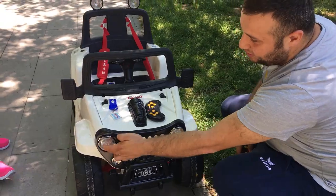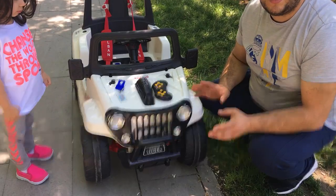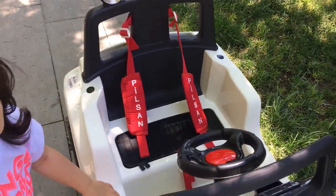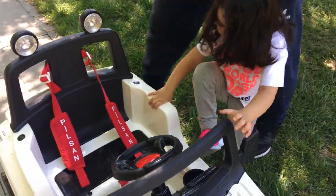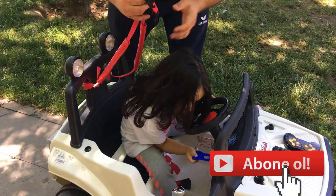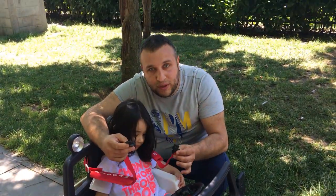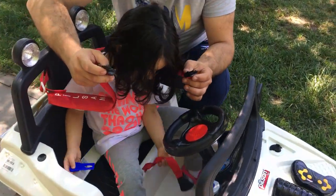Burada iki tane ışığımız var, arkadaşlar ışıkları gördünüz. Şimdi arabanın içerisine binecek Zehra, içerisinin özelliklerini anlatacak. Emniyet kemeri var. Bunu unutmayalım — emniyet kemeri can kurtarır. Her zaman arabaya bindiğinizde emniyet kemerinizi takın.